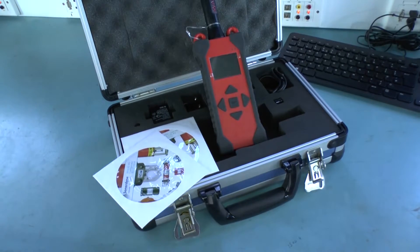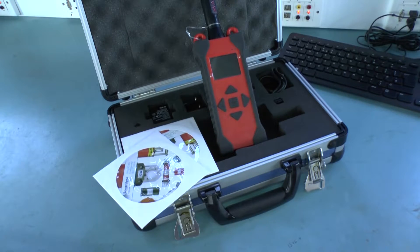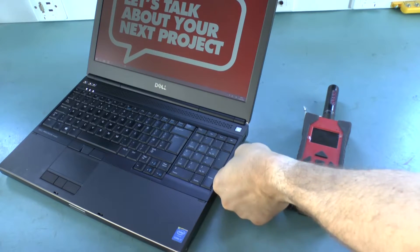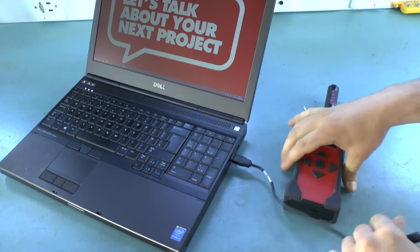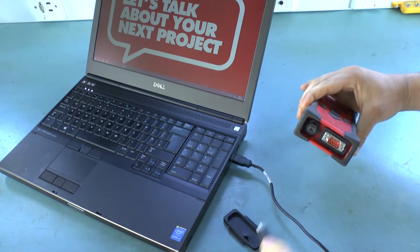Inside your box you'll find everything including the software, power supplies and Bluetooth dongle. When you first get your iWAND it will be in shipping mode. To wake it up simply plug the iWAND into the PC using the USB cable provided.